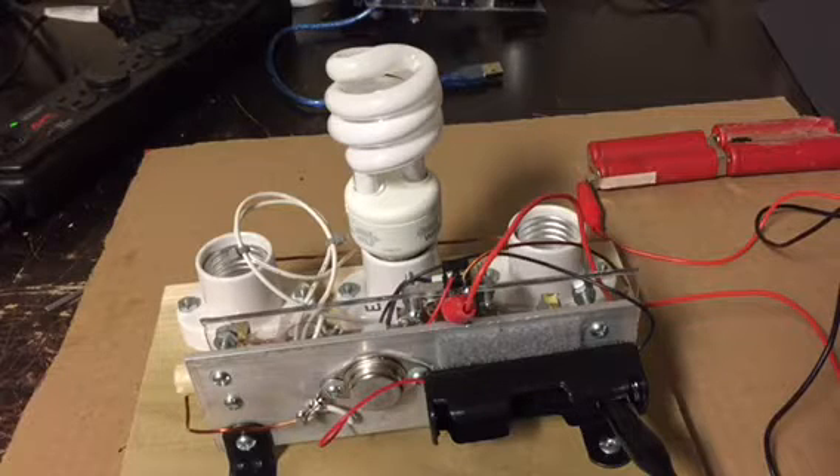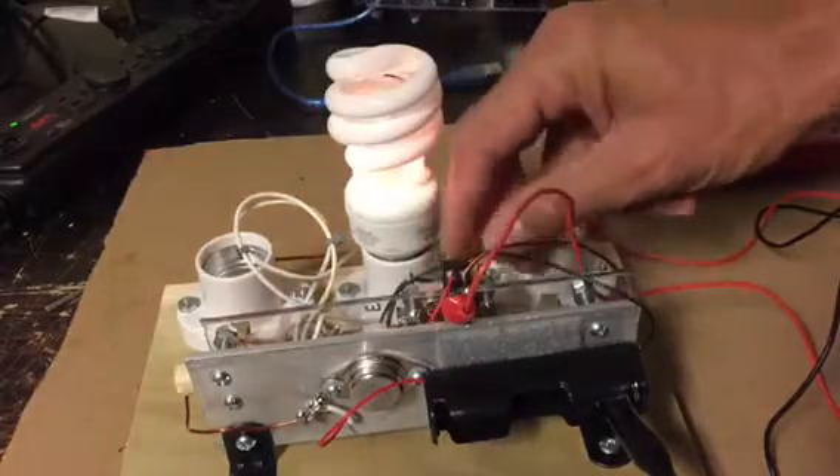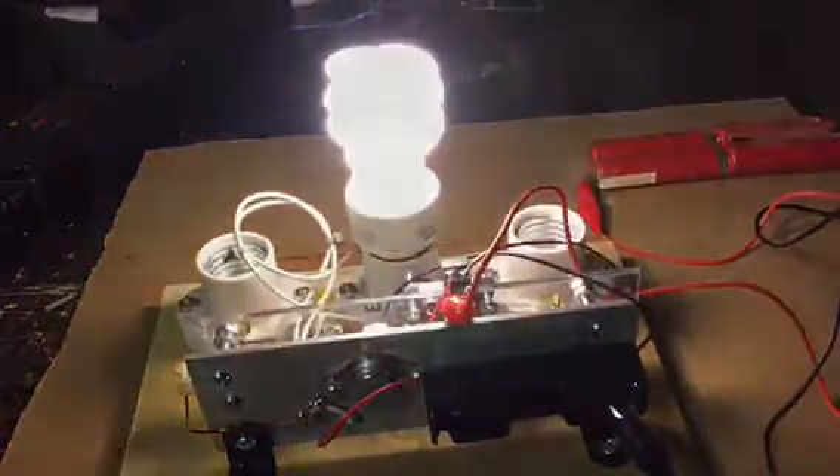First we're going to test this on a CFL. This is actually a broken CFL - it wouldn't work in the normal light fixture, so I'm going to test it to see if it will work with this. So here it goes. It's kind of coming on. Here it goes. Full brightness.